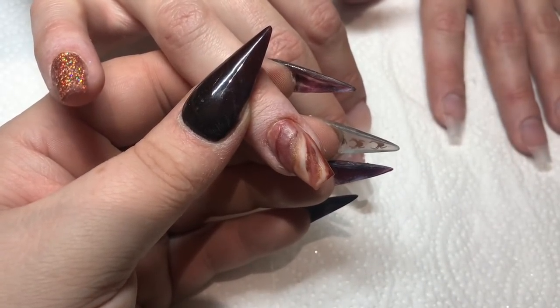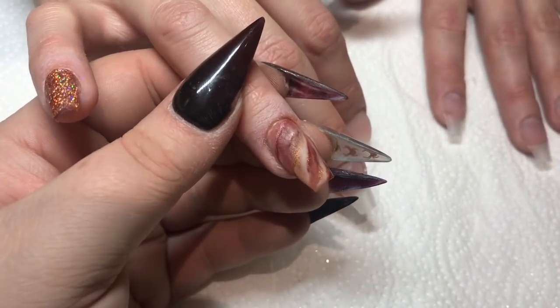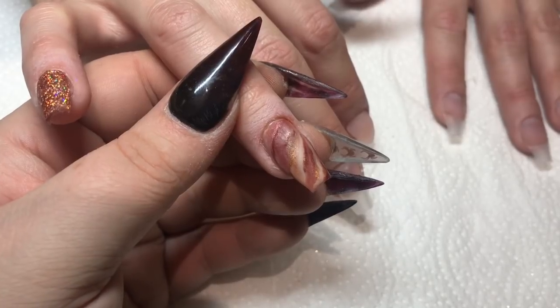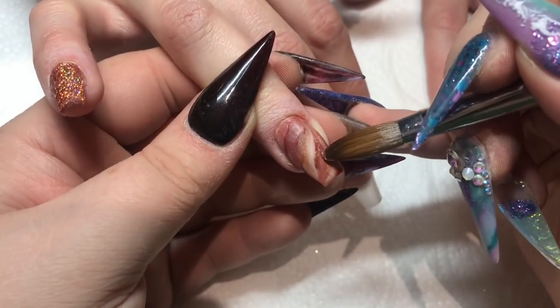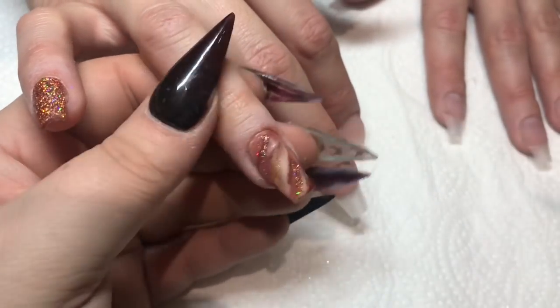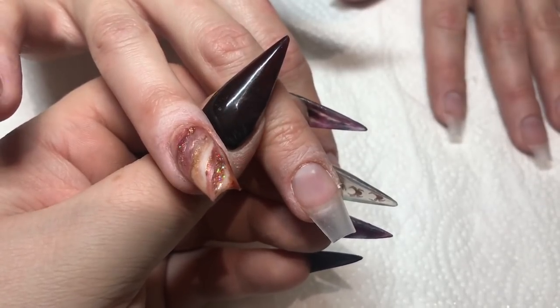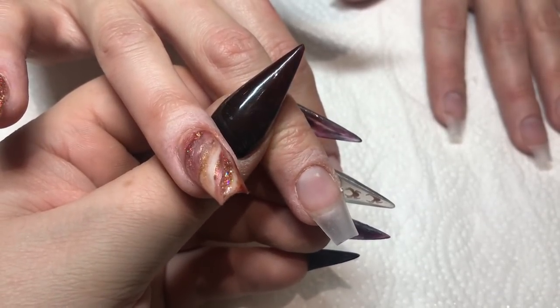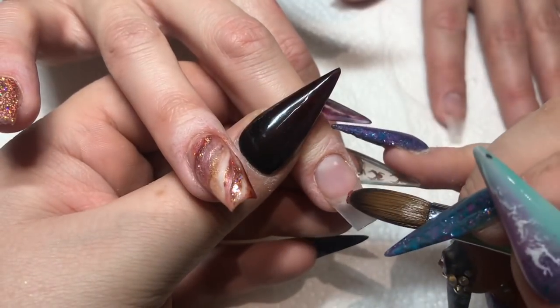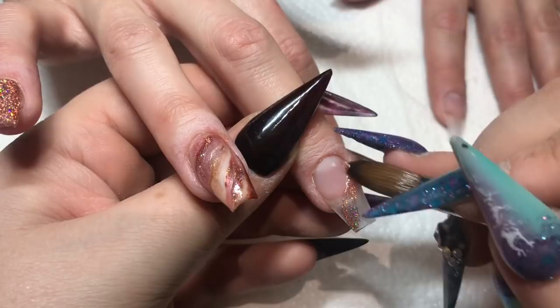Then I just come in with a bit of that Copper Dazzle just for an added bit of sparkle to that nail. And this one is going to be a glass nail with little leaves, so I just come in with a tiny bit of that Copper Dazzle just for a hint of sparkle.